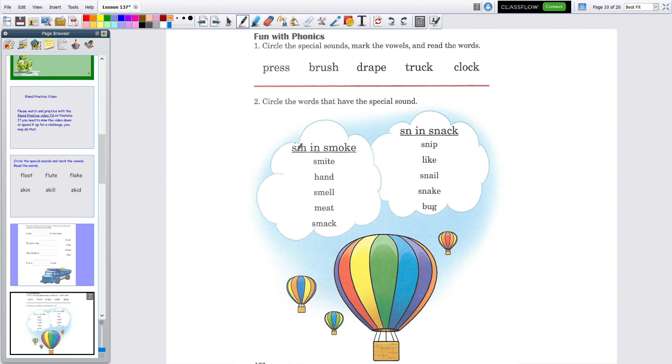This has the SM blend, as in smoke — S-M. You're going to look at the words underneath and find ones that have SM. Let's read: 'smite' — do you see SM? Yes — circle that one. Now 'hand' — does it have SM in it? No. Next: 'smell' — does it have SM? If it does, you'll circle it.